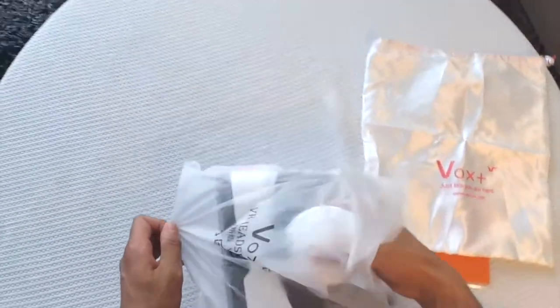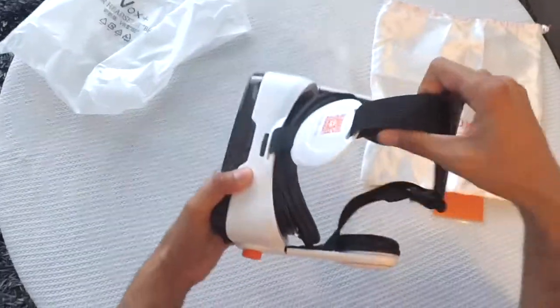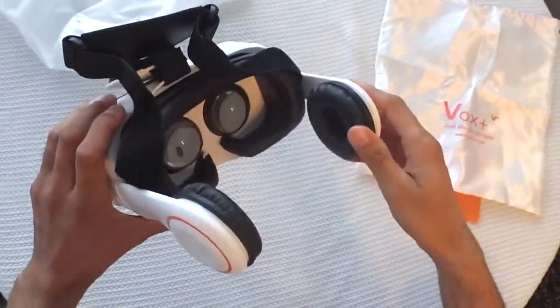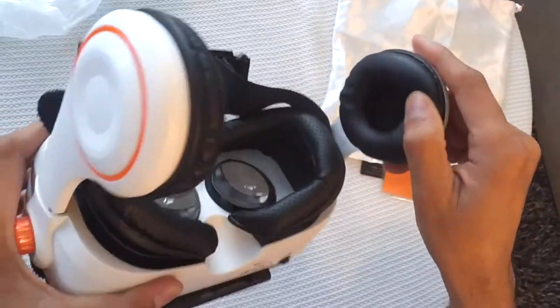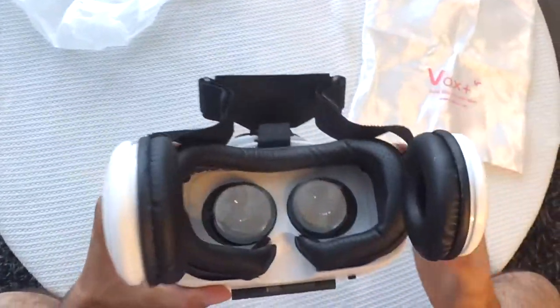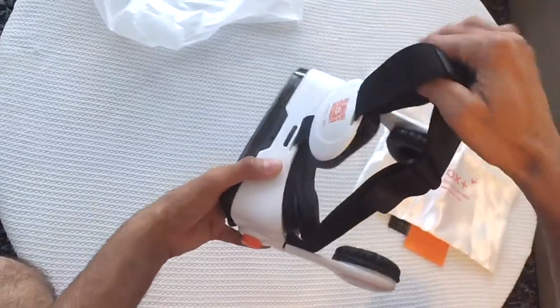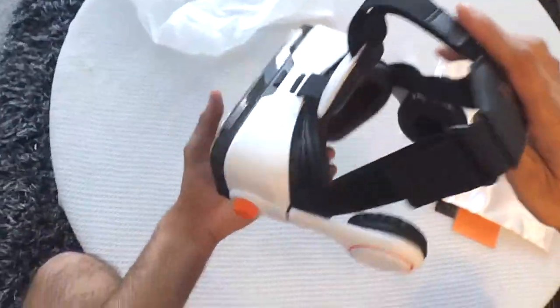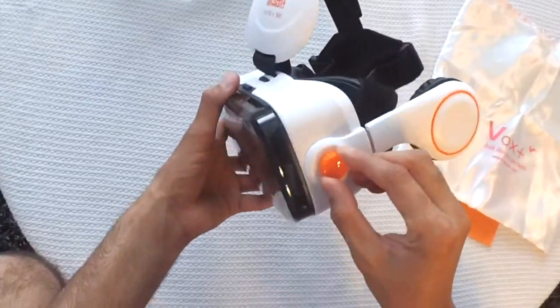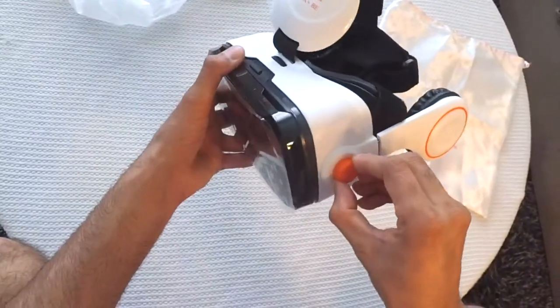This is the actual headset. It comes in a packet and this looks very nice — the quality is really awesome and the build quality is very nice. This one has a set of speakers with it, and there's some nice cushion here as well to support your face. It doesn't fit very tight. It has a T-strap which goes over your head and wraps around, and this is the button to adjust the focal distance between your phone and the lens — you can see it's moving in and out.